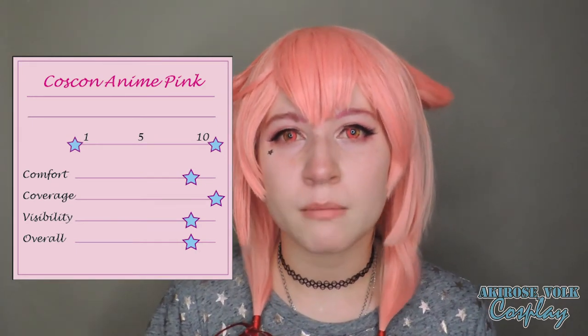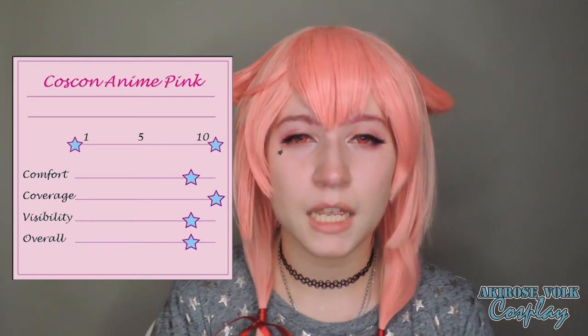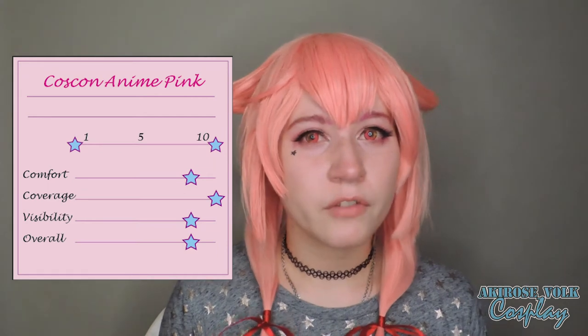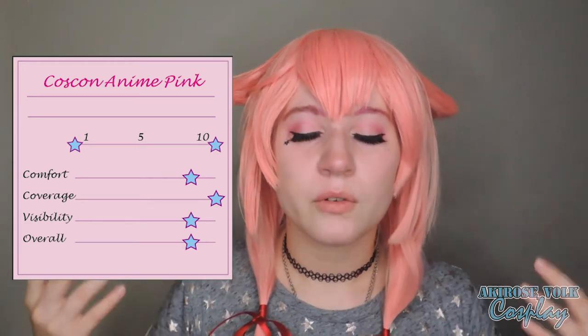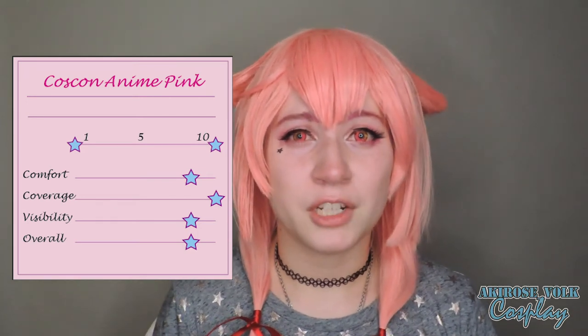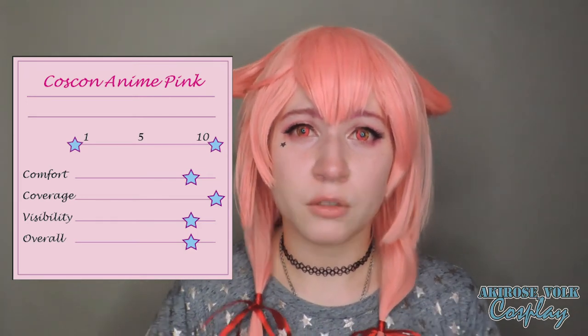Like I said, contacts should not cause pain. There might be a slight discomfort or slight stinging in the beginning, but you should not feel any pain. The coverage is actually really good — you don't see any of my blue eye underneath. And my sight is pretty good. You'll always have that color haze in your peripheral vision, but it shouldn't be too bad. You should be able to still use your phone, see, read, and all that good jazz.